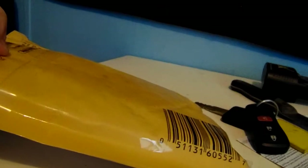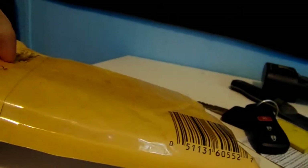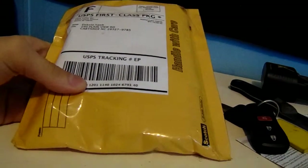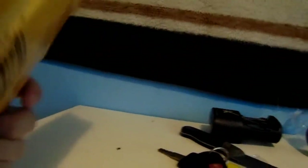YouTube and Facebook, I'm coming at you with an unboxing. Sorry if I haven't made a YouTube or Facebook video in a while. I'm trying to get rid of this hoarseness and it's actually starting to go away. Anyway, I ordered this online about a week ago.